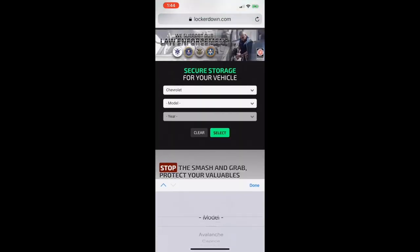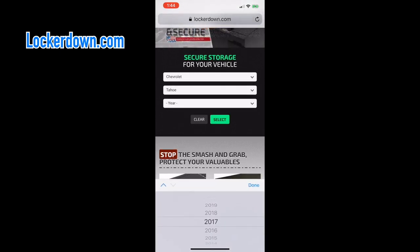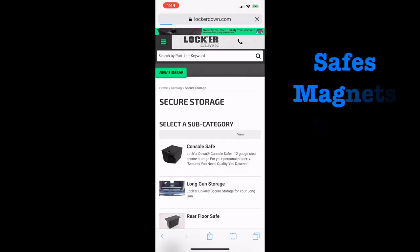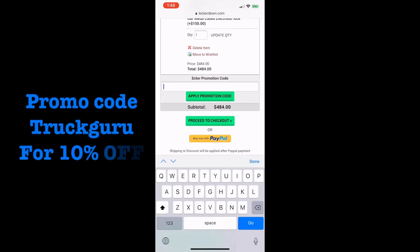Go to the Locker Down USA website and load up your cart with as much cool stuff as you can — long gun safes, gun magnets, swag, center console safes. Fill that cart up at LockerDown.com. Enter your vehicle information — year, make, and model — and select from the number of products they carry for your specific vehicle. They make great Father's Day gifts, holiday gifts, you name it. Once you're at checkout, enter promo code TRUCKGURU where it says promo code and receive 10% off any and all purchases.